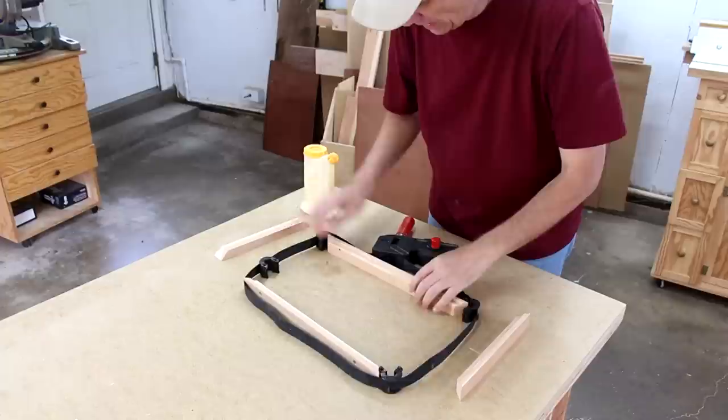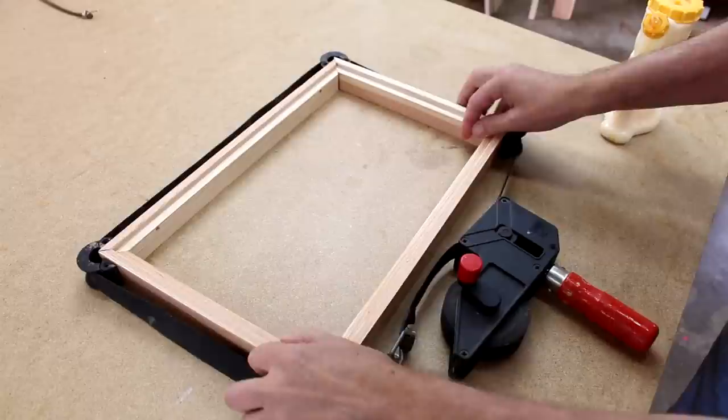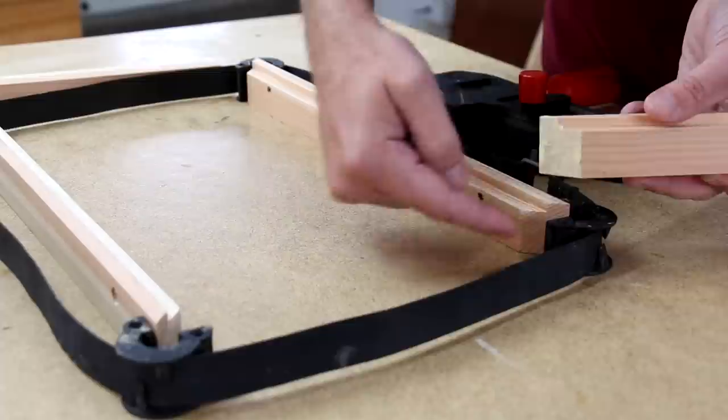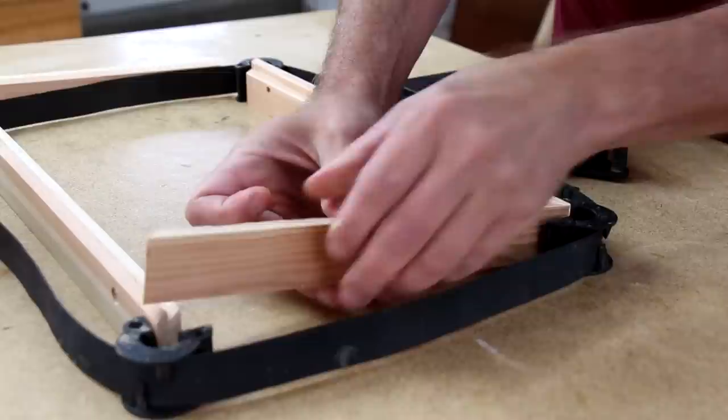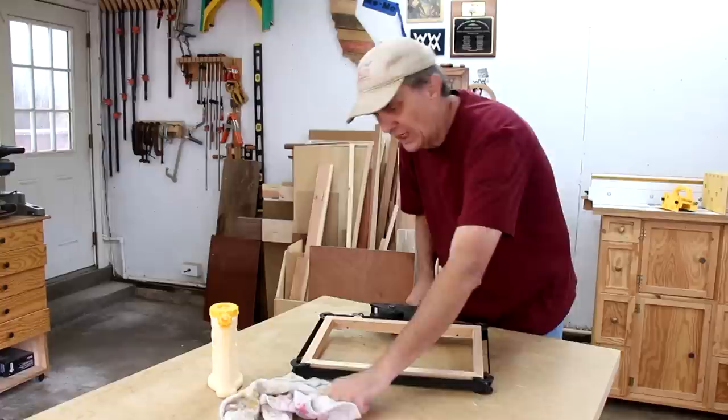I like to get it all lined up first before I put the glue on the pieces. These corner pieces will just hook on like that, and I like to take up as much of this slack as possible. I just put glue on one piece of a joint — I don't see any benefit to putting it on both. Sometimes the corners require a little adjusting, and then you turn this to tighten it all the way. And that's all there is to using a strap clamp. I'll let that dry for an hour or so.